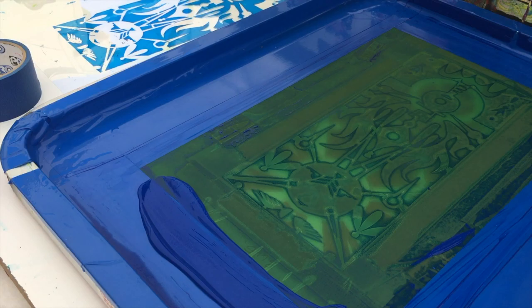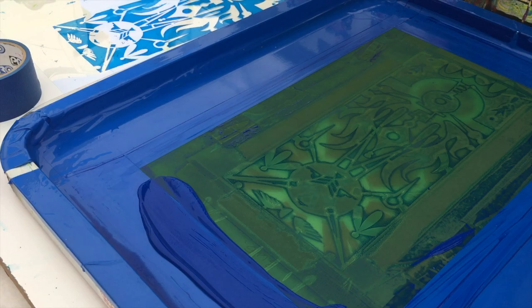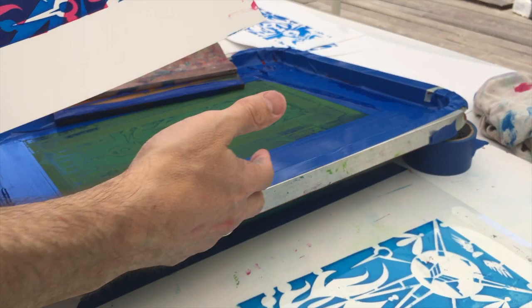I'll show you step by step how to create stencils, mix inks, and pull one-of-a-kind handmade prints made of delicious pigment on paper. You can register for the class for free through Kindling. When you register for the event, I'll be sending you your shopping list and a demo video so you can cut your stencils and get your ink mixed beforehand.